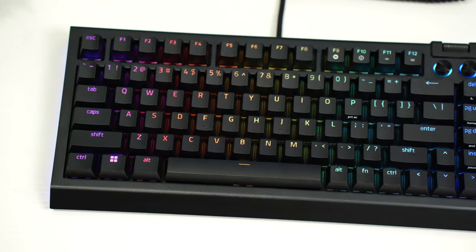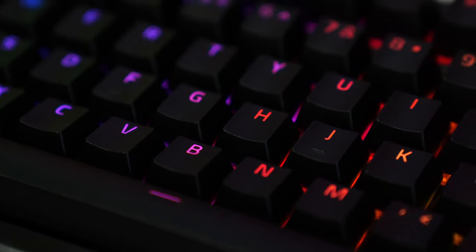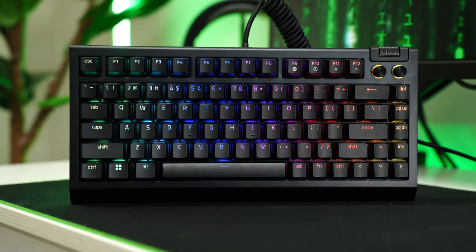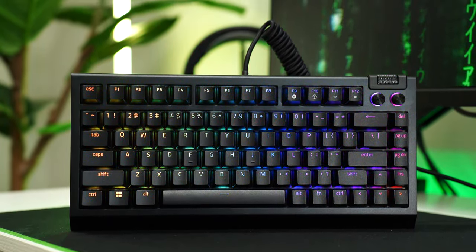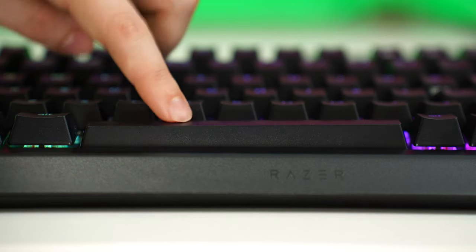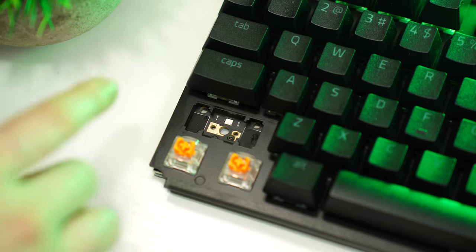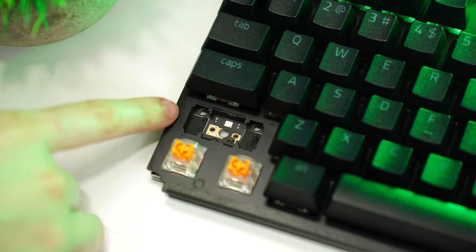As for keycaps, these are doubleshot ABS keycaps. The shine-through printing is very consistent and looks like a Razer keyboard, which is exactly what you want if you buy a Razer keyboard. As for the stabilizers, they are plate mounted and tuned really nicely from the factory — pretty uncommon coming from a gaming brand. The PCB also supports screw-in stabilizers.